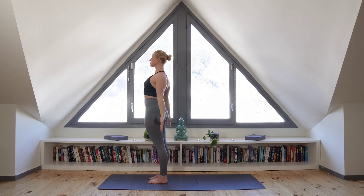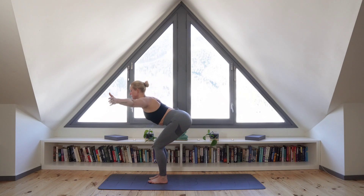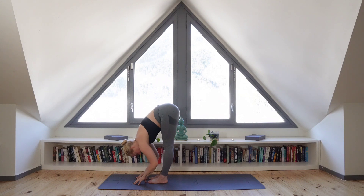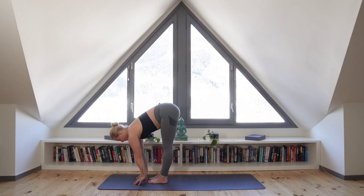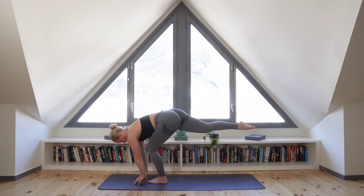And exhale, collapse the body, moving into a forward fold. Inhale to halfway lengthen. Exhale, step your right leg back behind you and transition to high lunge.